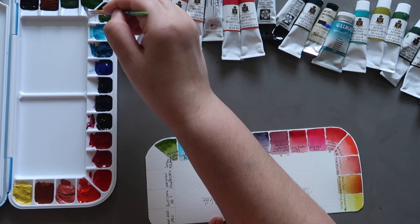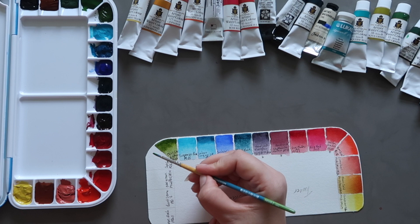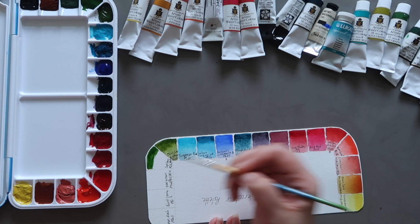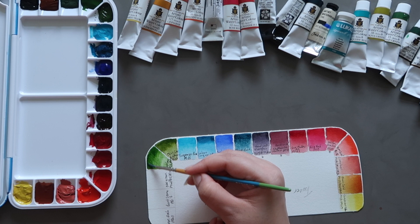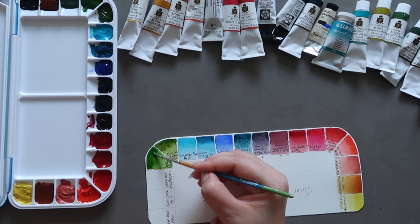Next up we have Sap Green by Turner. This is a two-pigment blend: PG36 and PY110. PG7, which we had in the olive green, is known as phthalo green blue shade — a more blue-leaning green pigment. PG36 is phthalo green yellow shade, so as the name suggests it's a more yellow-leaning green pigment. On their own, both PG36 and PG7 are quite harsh colours and not very natural looking, but they create some really beautiful greens when mixed with other colours. Sap Green is another favourite of mine — I pretty much always have an olive green and a sap green on any palette.